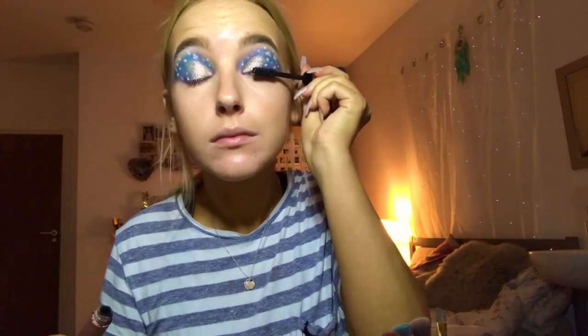I'm going in with my mascara, which is the L'Oréal Paris Paradise mascara, and I'm going to do a light coat on my lashes before I put my falsies on.